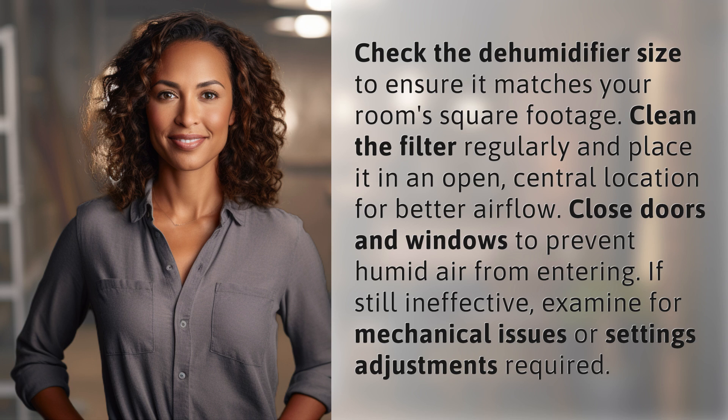If still ineffective, examine for mechanical issues or settings adjustments required.